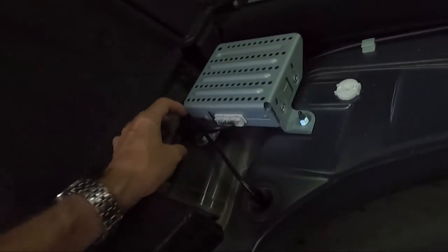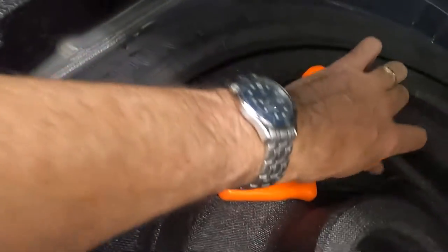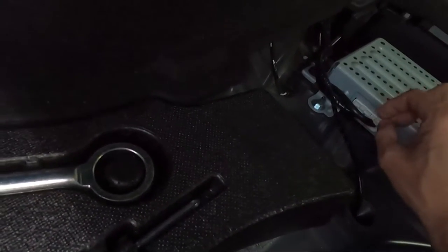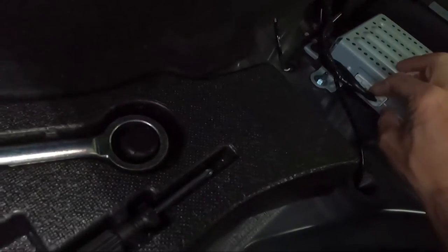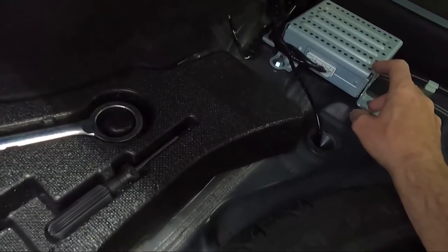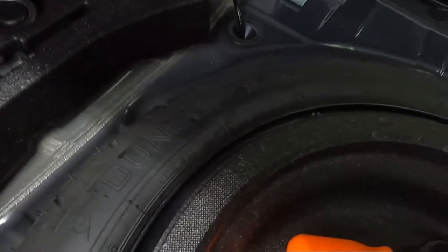All right, you can see we've got the amp exposed now — these look like 10-millimeter bolts. It's a tiny little thing, really not very impressive looking, but it's a factory system so that's kind of what you expect. This wiring is the key to getting our signals and speaker connections to the new amp, so let's talk about that connection.